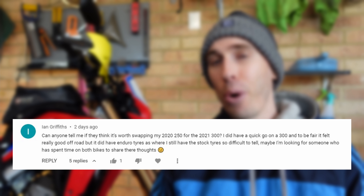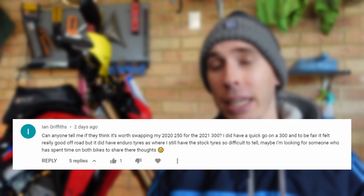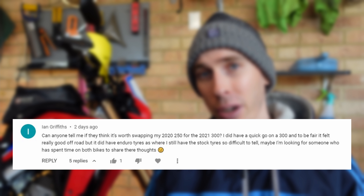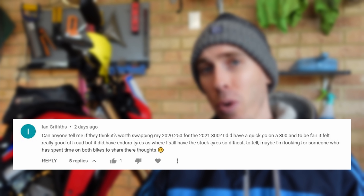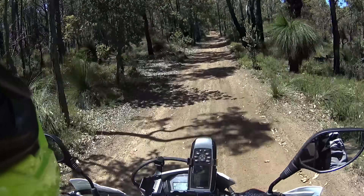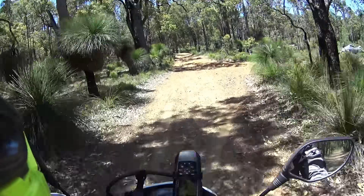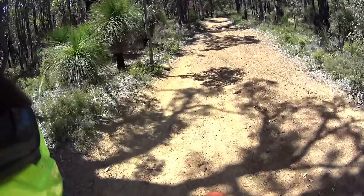The next question is from Ian and he is asking, can anyone tell him if it's worth upgrading his 2020 CRF250L to a 2021 CRF300L, for people that have gone through that process of owning the 250 and now owning a 300? So if that's you, chuck your comments down below for Ian. I will try and give you an answer as well, as I have ridden the 250 on and off-road and one of my good riding mates owns a 250.